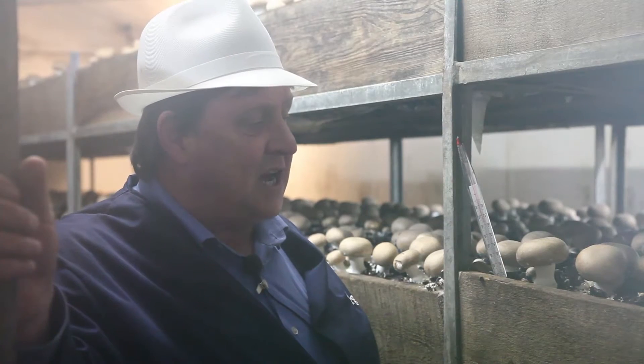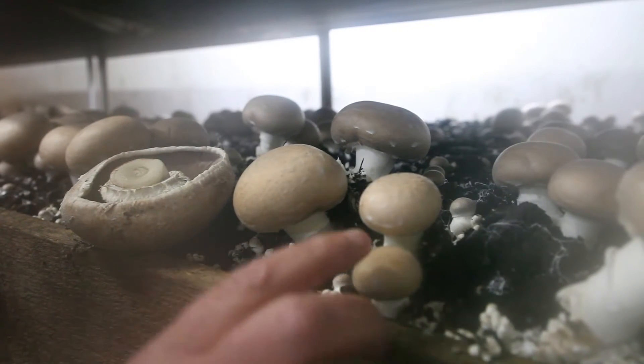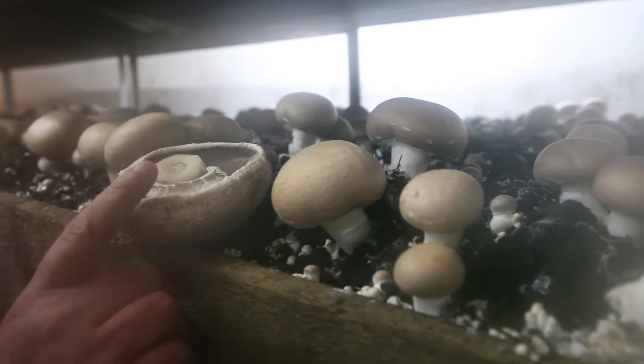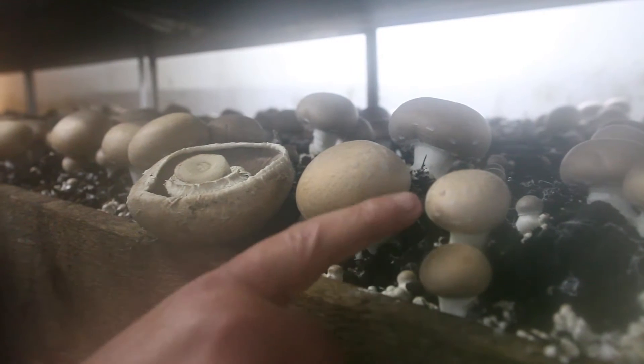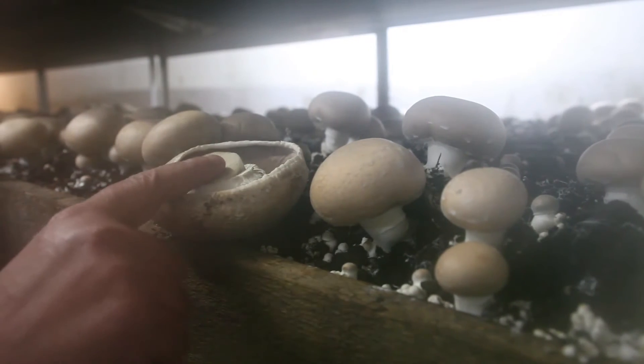We've got a variety of mushrooms here. We've got a button, a cup, a large cup, and a portobello. They are all the same mushroom — they will become whatever I want them to be. I can pick them at that size, or I can pick them at that size. I can leave them to grow on and hopefully grow on to this.